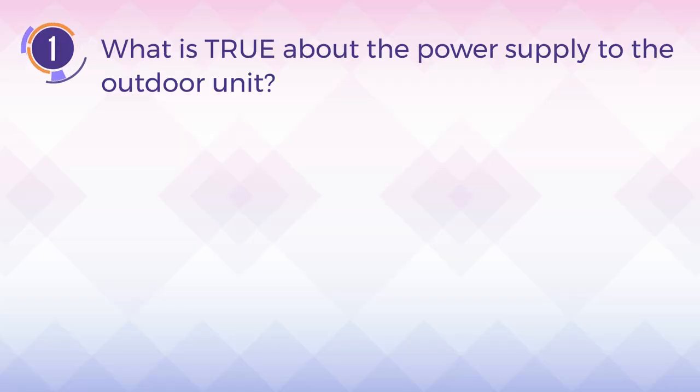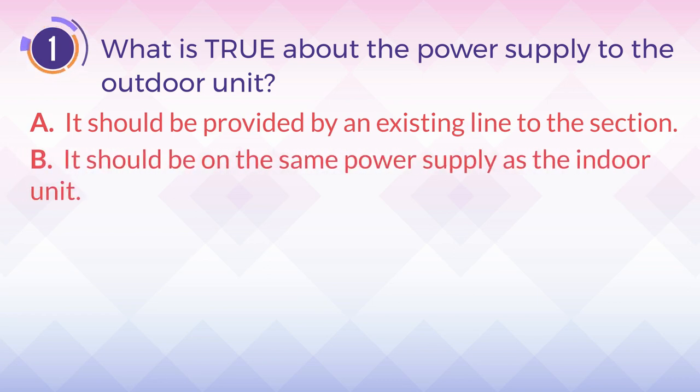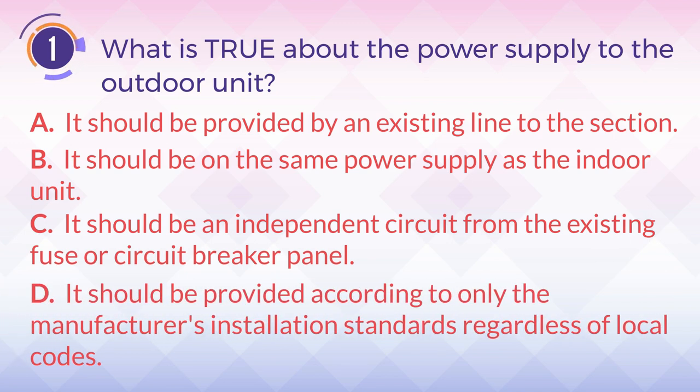Number 1. What is true about the power supply to the outdoor unit? A. It should be provided by an existing line to the section. B. It should be on the same power supply as the indoor unit. C. It should be an independent circuit from the existing fuser circuit breaker panel. D. It should be provided according to only the manufacturer's installation standards,